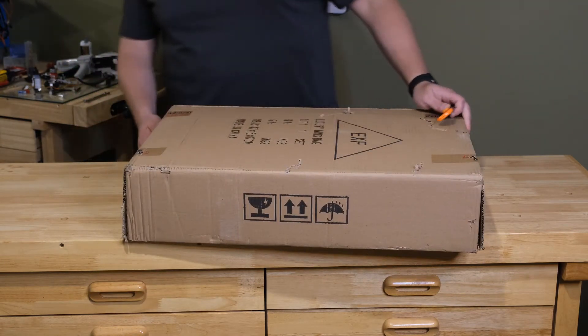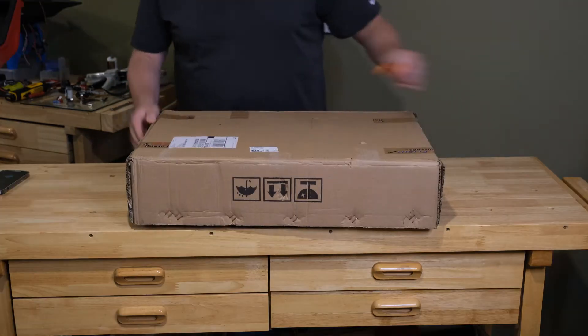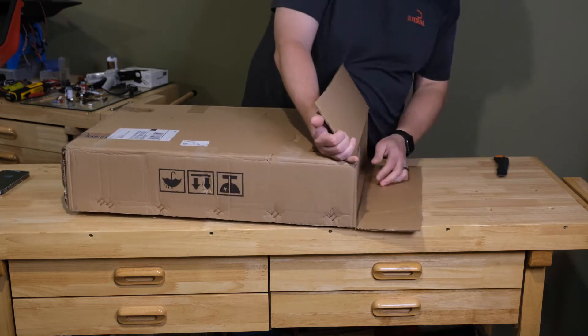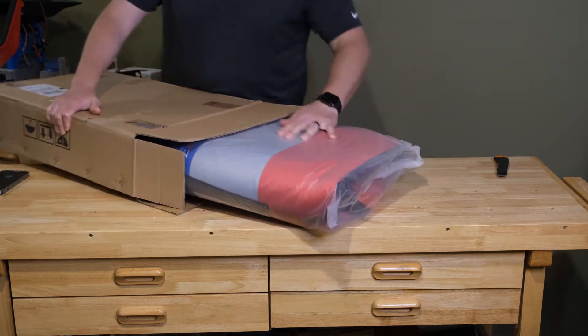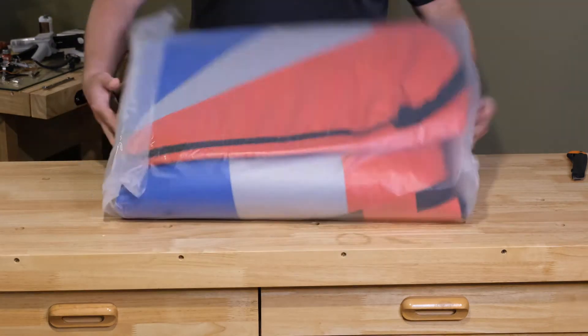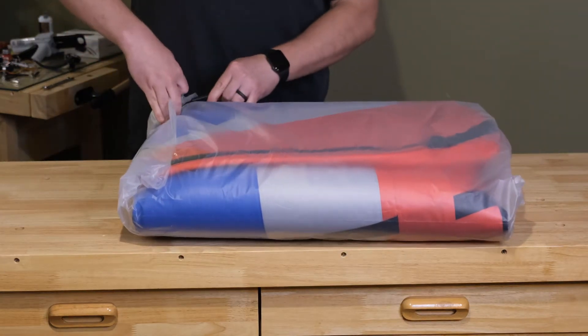If you order multiple wing bags, you're going to get multiple shipments from the carrier they choose. They're not going to combine multiple wing bags into a single box, because they're already boxed from the factory. We'll pull this out — the wing bag is folded very nicely and wrapped in this plastic wrapper. We'll get this off and pull it out and unfold it for you.